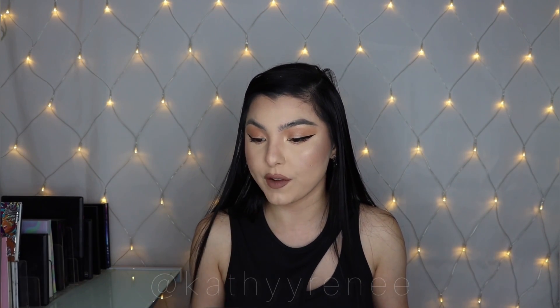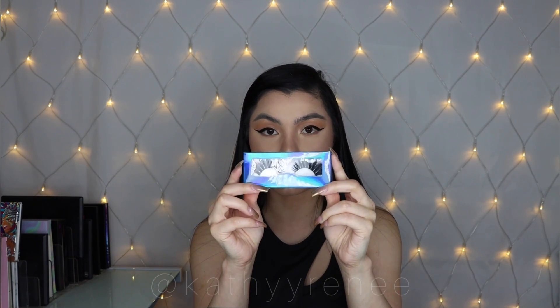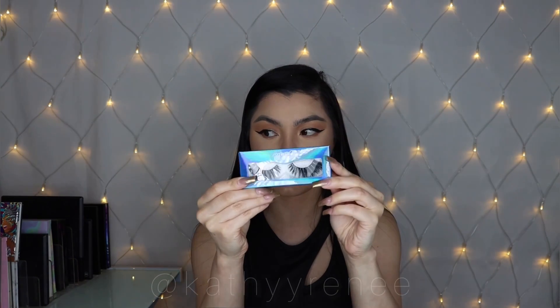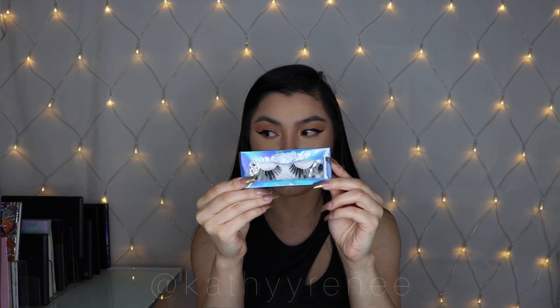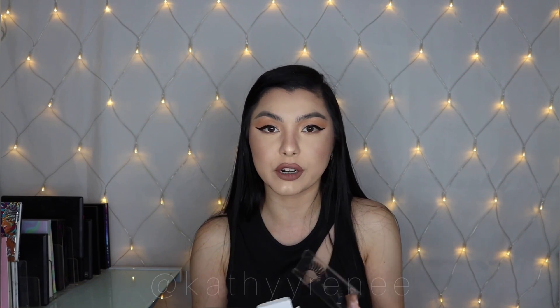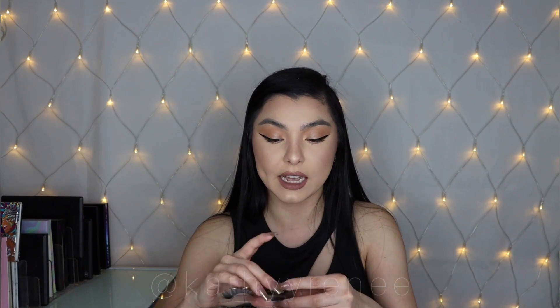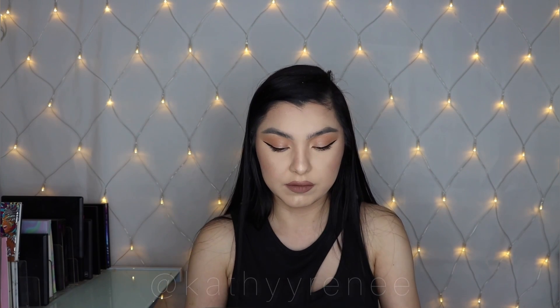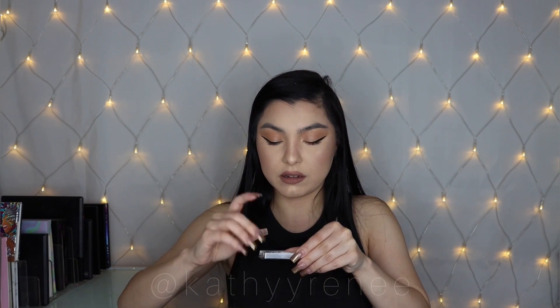The next lash we're going in with is called Milan. I'm gonna flip her over so you can see — she's really huge and big but we're not gonna judge her. At the end of the day, it's how you put it on that's when you see the lash come together, so stay tuned.